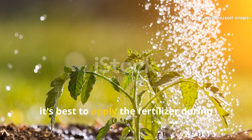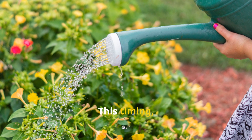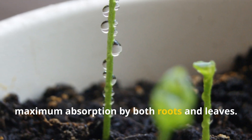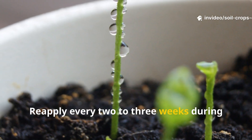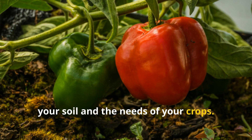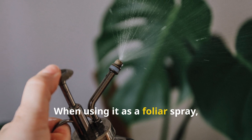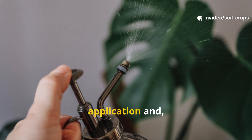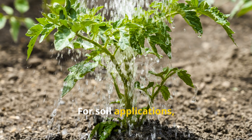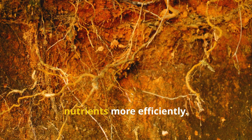For optimal effectiveness, apply the fertilizer during the cooler hours of the day, either early in the morning or late in the afternoon. This timing prevents rapid evaporation and ensures maximum absorption by both roots and leaves. Reapply every two to three weeks during the growing season, adjusting the frequency depending on the health of your soil and the needs of your crops. When using it as a foliar spray, make sure the leaves are dry before application and avoid spraying during intense sunlight, as this can reduce effectiveness. For soil applications, ensure the soil is moist before pouring the solution, allowing the roots to absorb nutrients more efficiently.